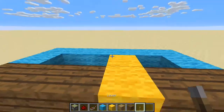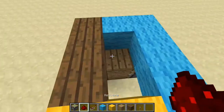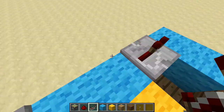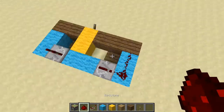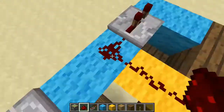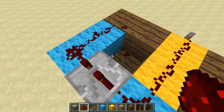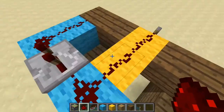Go ahead and throw down your lever there, and you're going to need a repeater here and here. Make sure they are set to at least two ticks each. I'll show you why they need to be set to two ticks instead of one in a second. Then throw down your redstone on these blocks like so.